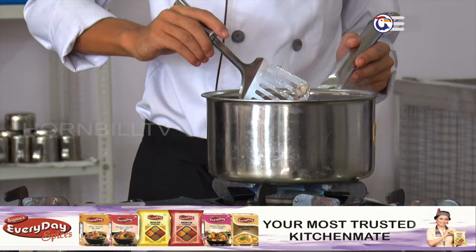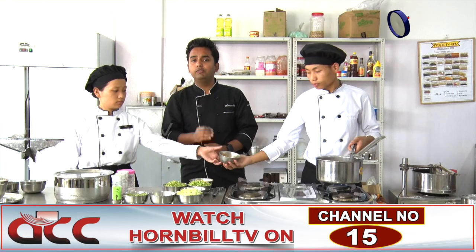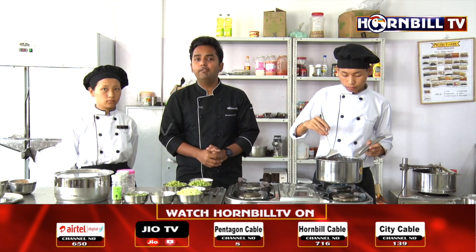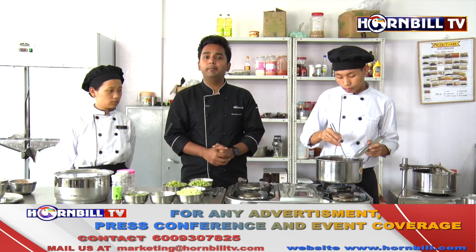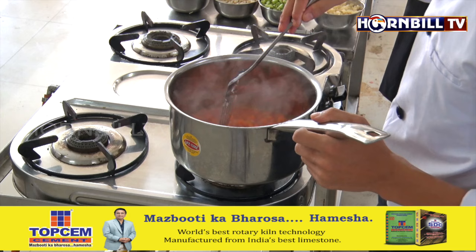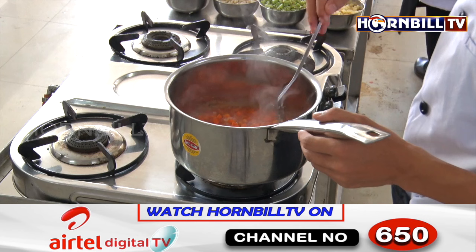Now the onion and carrot are nicely sautéed. We are going to add in the tomato puree. We have taken whole red tomatoes, blanched them, removed the skin and seeds, and made them into a very fine paste. This is going to give a nice tangy flavour and colour to the soup. We add some salt to help with the cooking of tomatoes — just a little bit, as we will adjust seasoning later. Then we turn up the heat so the tomatoes cook.